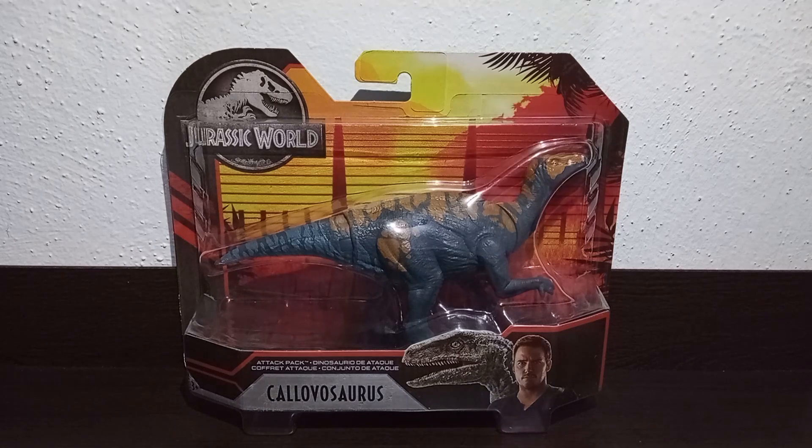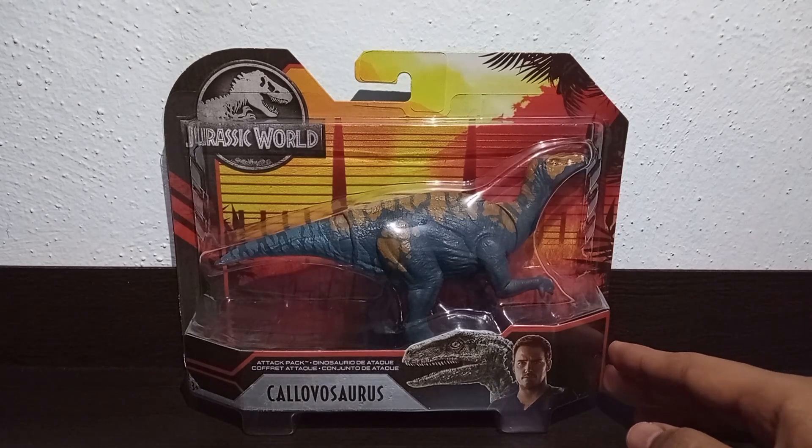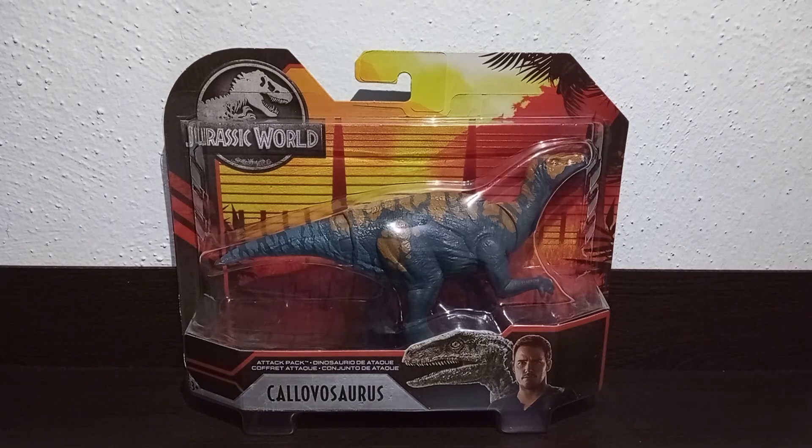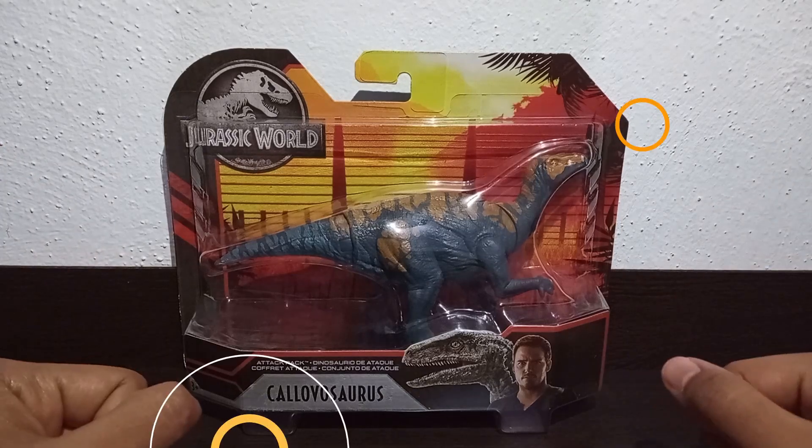Today we are going to do the unboxing of this Kyogosaurus figure, which I really had a lot of trouble getting, but just a few days ago I was able to find it, so I didn't hesitate for a second to buy it. I got it at Walmart for approximately 169 Mexican pesos. It's been a while since this figure was launched in the country, but I eventually had the opportunity to get it. So today we are going to make a video review — let's go ahead.